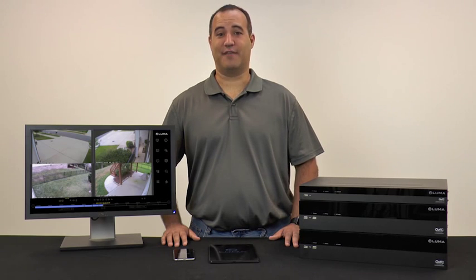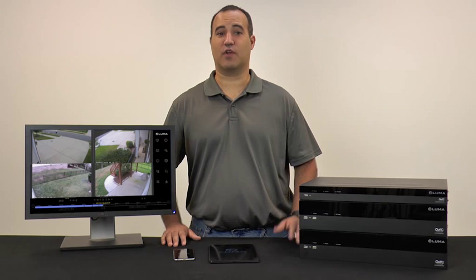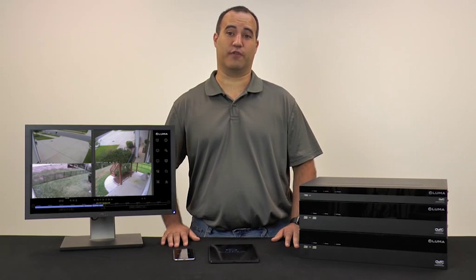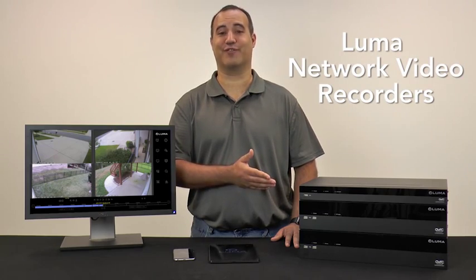With direct access to IP cameras for a live feed, it can be tempting to add extra hard drives to a client's computer, set up a NAS drive, or even go straight to the cloud to record footage. But there is a better option: introducing Luma NVRs as the storage solution for IP surveillance.